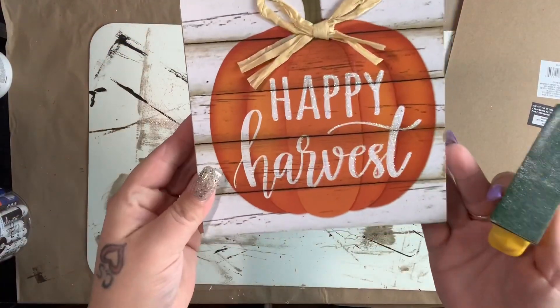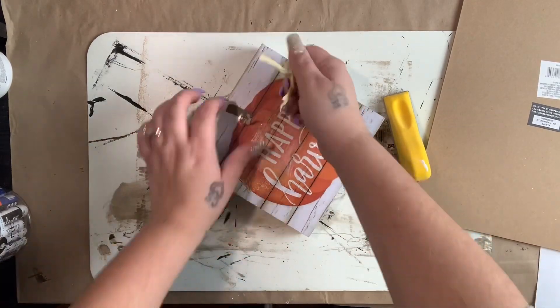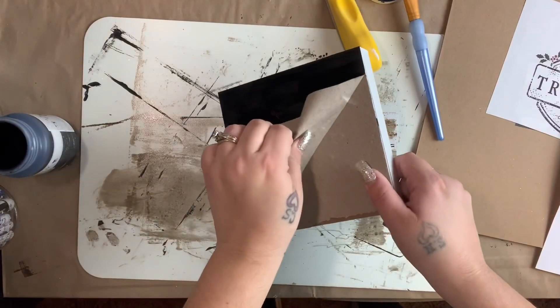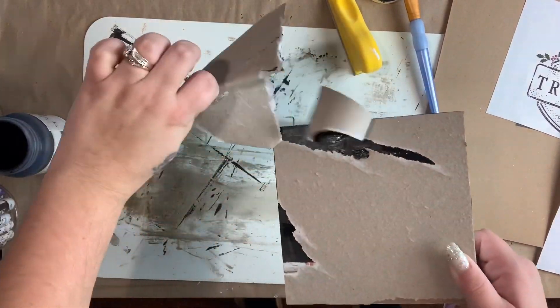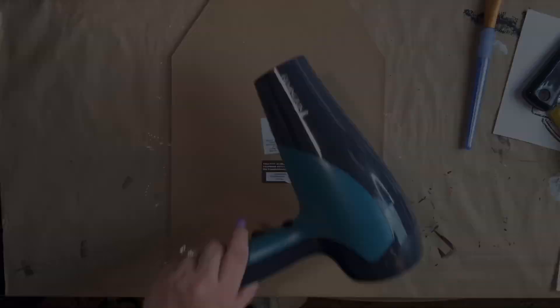To start off, I have this square picture from Dollar Tree I had left over from fall. I removed the raffia bow and sanded all the glitter off. I tried to paint over it but you could still see the wording, so I literally just peeled the top layer off and gave it a good coat of ink Waverly chalk paint all the way around. While that's drying, I'm going to work on the next one.